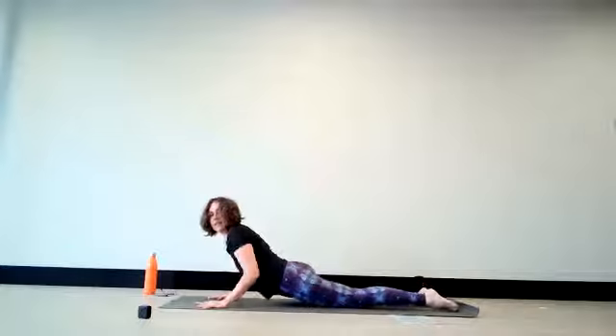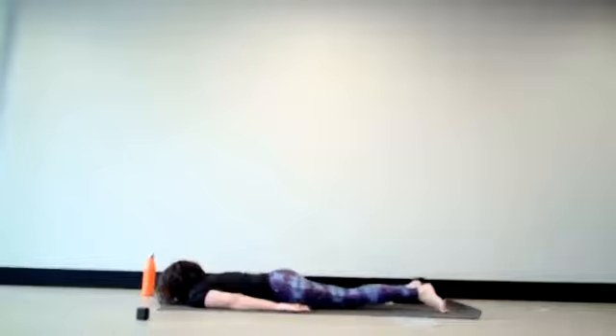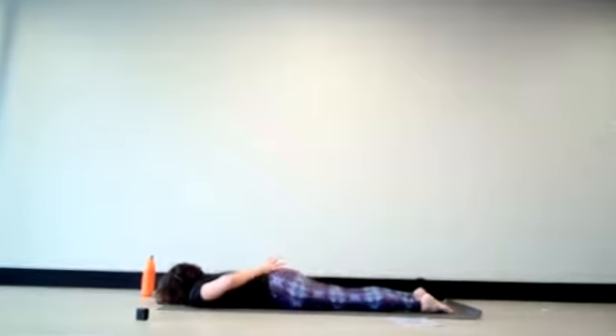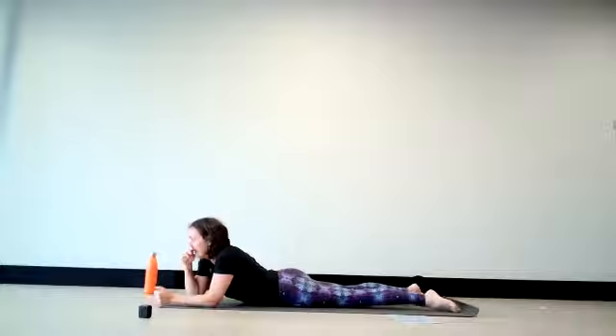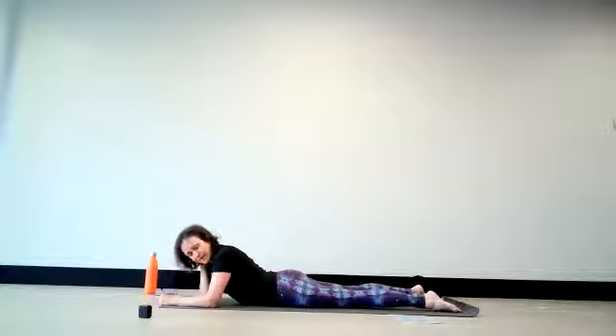Let your arms extend along the sides of the body. Your forehead is resting on the ground, as are the tops of your feet. If that is comfortable, interlace the hands behind the back and lengthen the arms down the spine. As you inhale, lift your legs, head, and chest — maybe arms coming off the back — and hold here for a few breaths. Lift the head only as much as your chest is rising, so you're not hanging in the back of the neck — the neck remains in line with the rest of the spine.